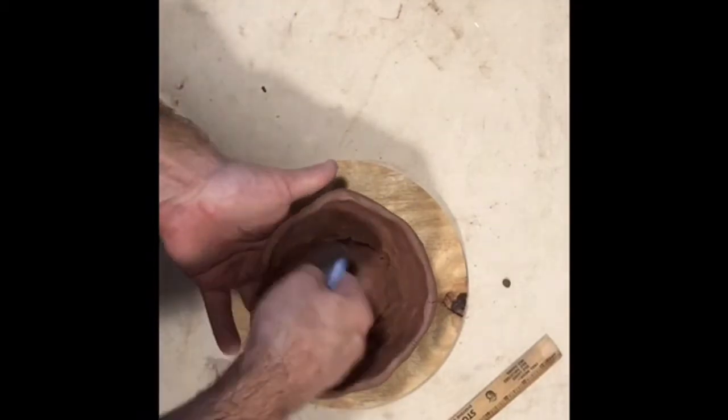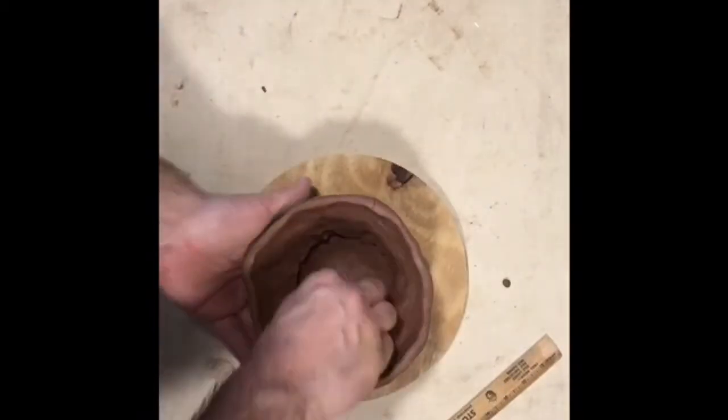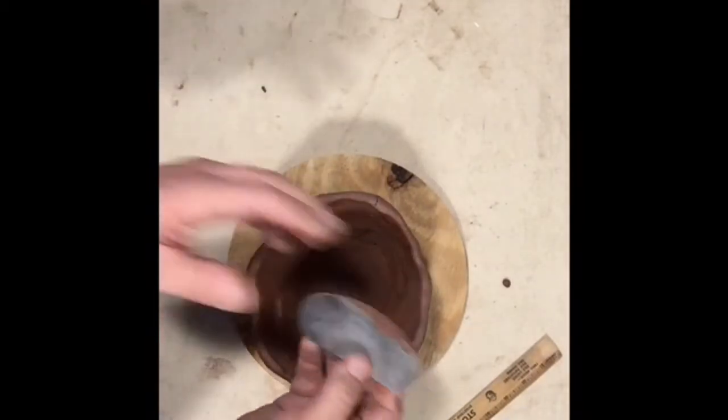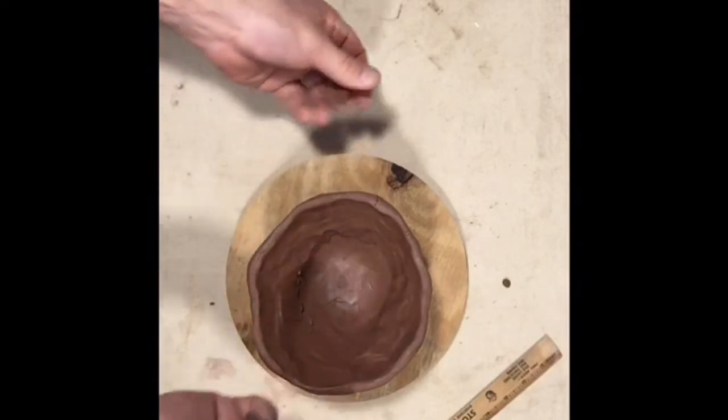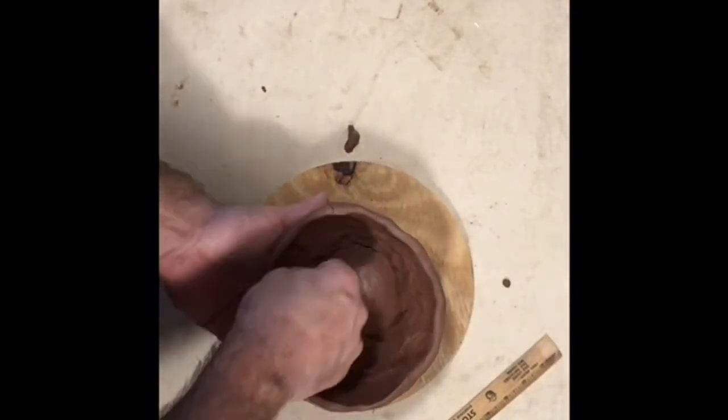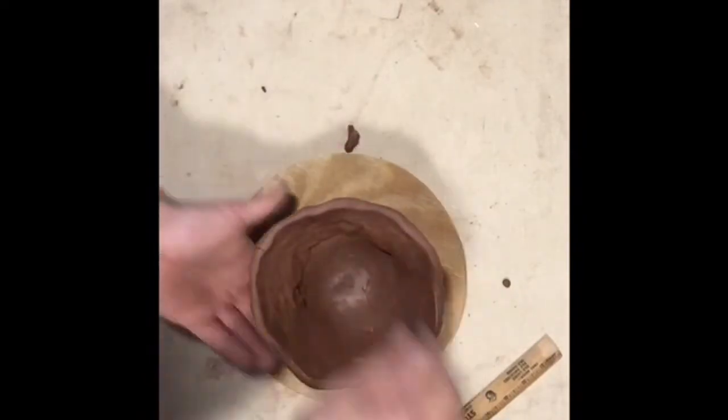Now I'm going to rib the inside. I'm right-handed so I put the smooth rib in my right hand, and then I take my left hand and put it on the outside to support it, because this clay is still pretty wet and I don't want it flopping out.